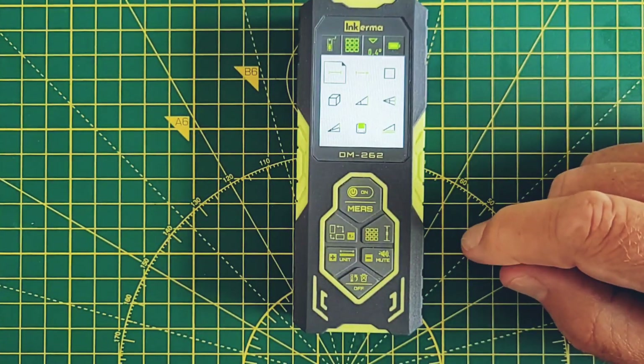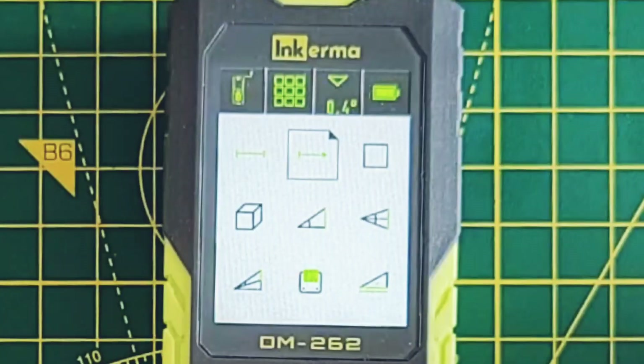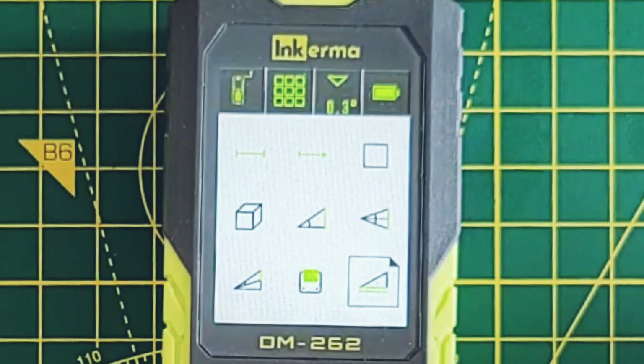A short press on button C brings up the measurement options, and presses on buttons D and E allow you to scroll between them. As well as a single measurement, you've got real-time measurement, area, volume, and there are three Pythagorean functions where the machine does the trigonometry for you.